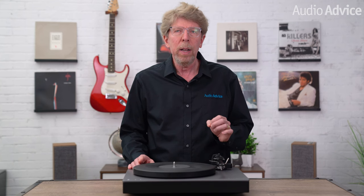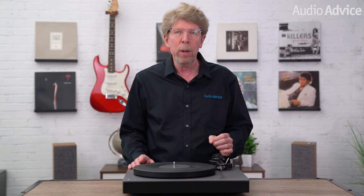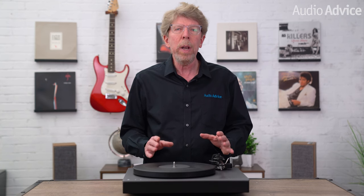Cambridge Audio has been London-based since 1968 and was the first company to incorporate a toroidal transformer into an amplifier. Since then they've continued to produce award-winning electronics and are focused on providing outstanding value. They go so far as even listening to individual components when designing their electronic circuits to find the one that sounds the best. And to keep everyone's ears tuned to what live music actually sounds like, the London office has weekly concerts on Friday afternoons focusing on a variety of different types of music.